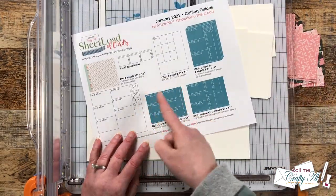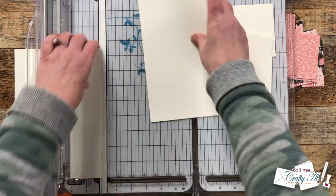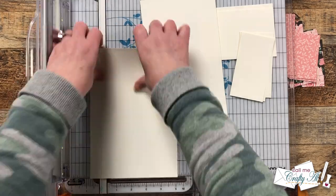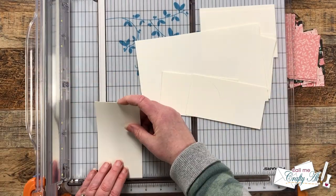Once again these are five and one eighth inches wide, so make sure to pay attention to that when you're cutting them down. Then you'll just keep cutting until you get six pieces that are two and three quarters inches tall.